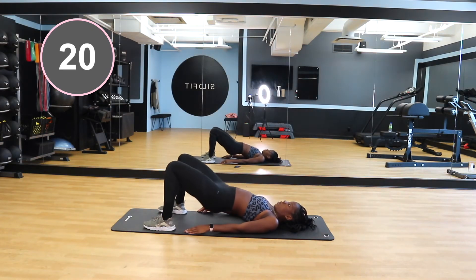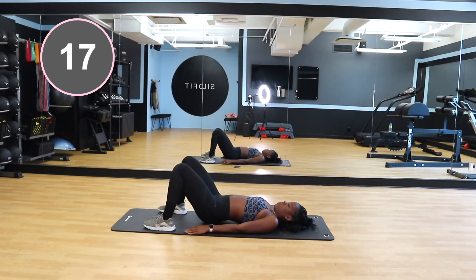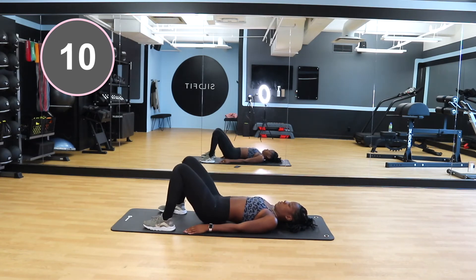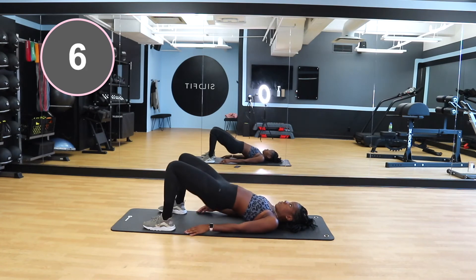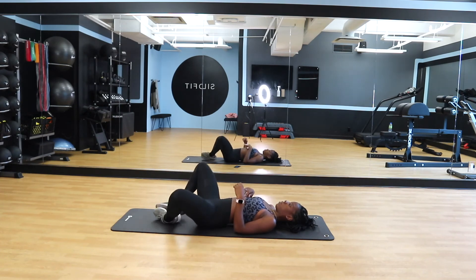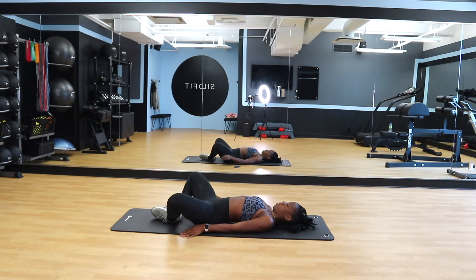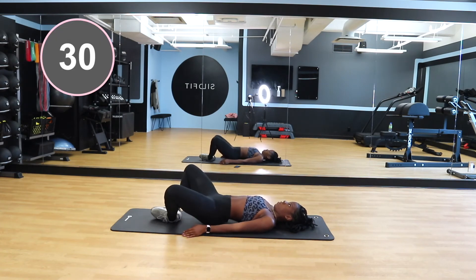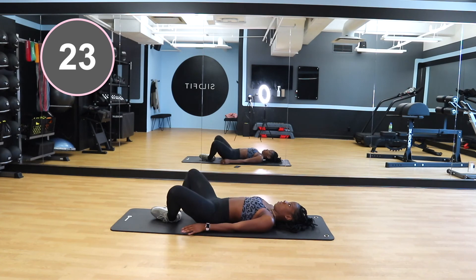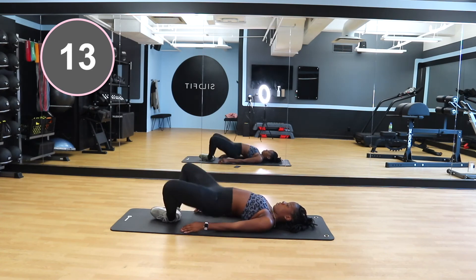For our last glute activation exercise we're going to do frog pumps. This is just like a glute bridge, but instead of having your feet planted on the ground you stick them together to form a frog position — hence the name frog pumps. Thrust your hips up to the ceiling, squeezing your glutes at the top, keeping that core engaged, and make sure your lower back touches the ground as you go down so you don't have an arch in your lower back. We'll do this for 15 more seconds and then we're done.